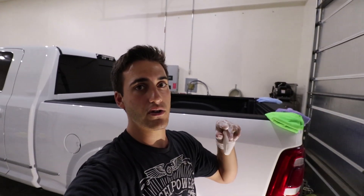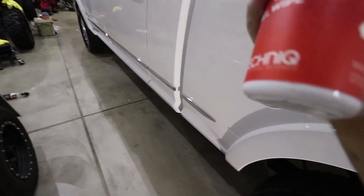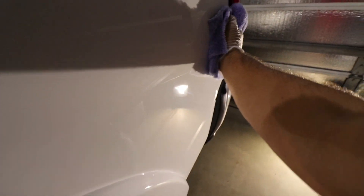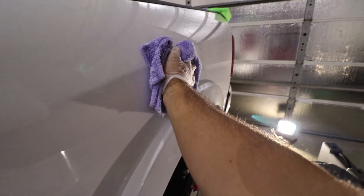When removing the coating, you're going to use a three-towel method: one towel for the initial wipe, a second to follow up, and a third for a final buff — to leave no haze and no high spots. So I'm going to record myself doing this tailgate bedside. First, grab the G-Technique panel prep panel wipe, grab a micro towel soaked in panel wipe, and wipe the entire panel in straight lines so you don't mar the paint, since we just did a full paint correction.